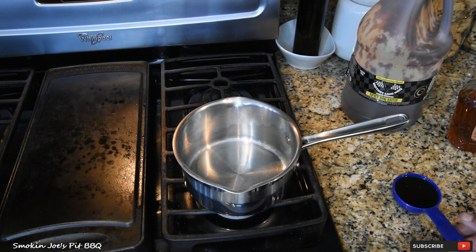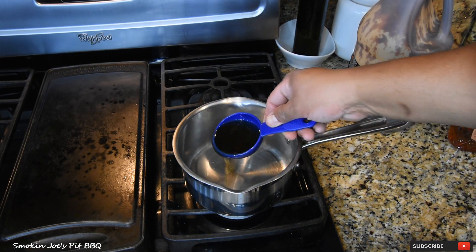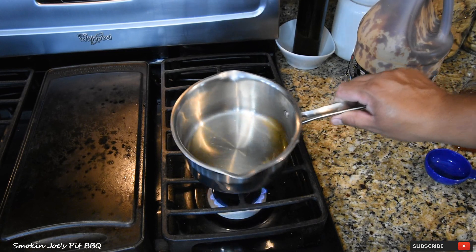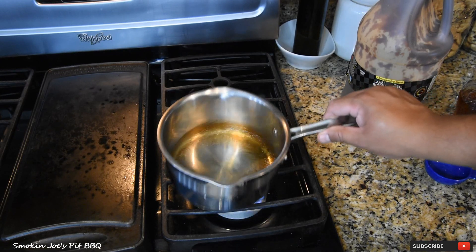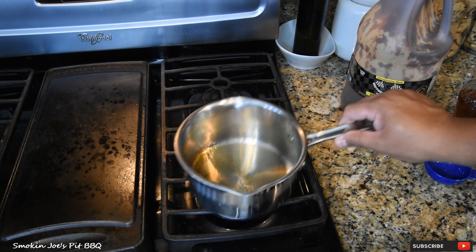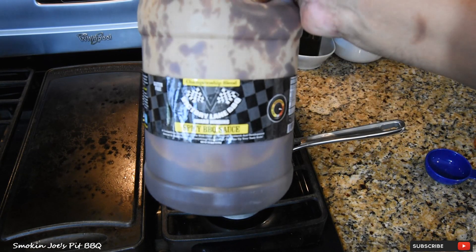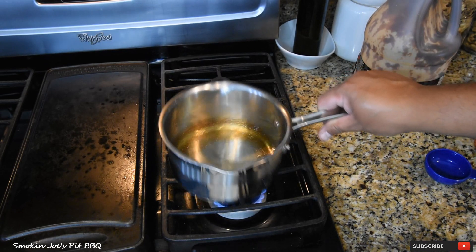So while the burgers are smoking outside, I've got my saucepan on my stove. I've got the flame on low. I'm going to add one-third of a cup of this mesquite whiskey. Let that warm up — you don't want it to boil, you just want it to kind of slow simmer, let that alcohol evaporate. Once that happens, I'm going to add one cup of barbecue sauce. I'm using the spicy barbecue sauce of Victor Lane Barbecue. Once it's warmed up, we're going to go outside and brush some of the sauce on our burgers.